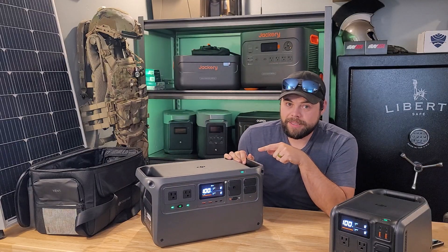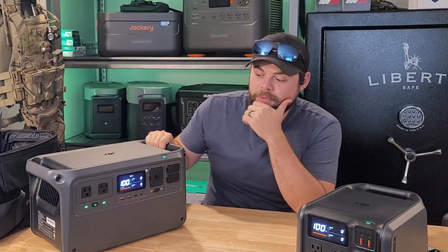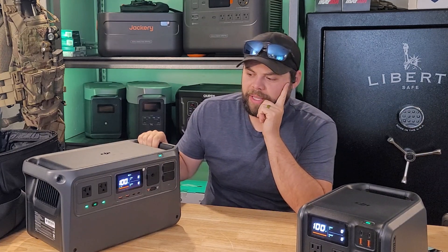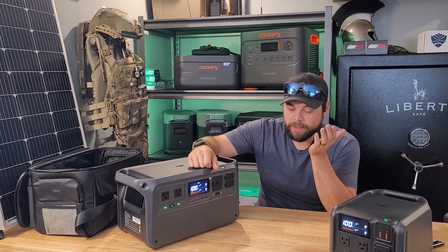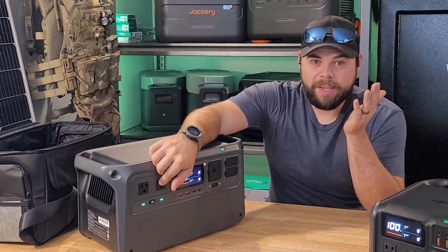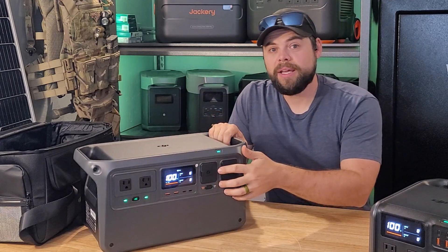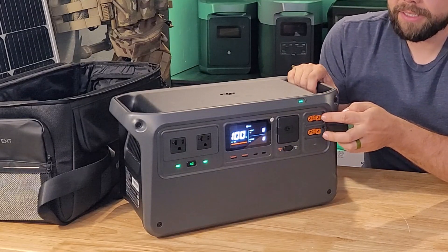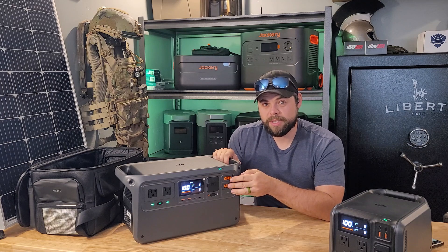One downside is that there isn't a 12-volt cigarette lighter port built in, which is frustrating because I like to use DC fridges when I travel. It's really convenient to plug directly into the power station via a cigarette lighter port to power a DC fridge; otherwise I have to use their AC inverter, which isn't as efficient as running directly off DC. They do have SDC ports — the top one is called SDC and the bottom one is SDC light.